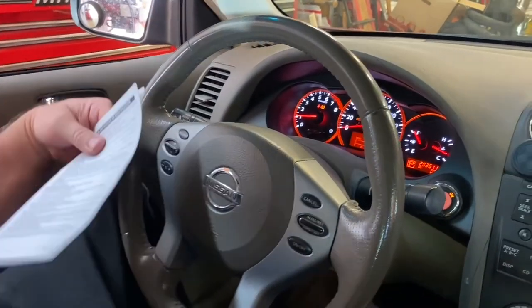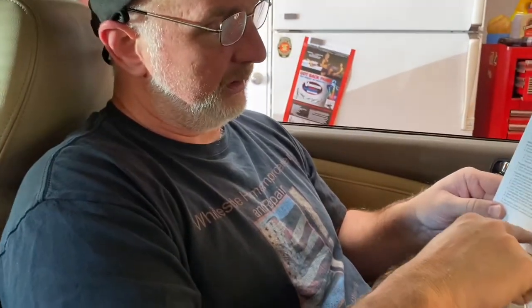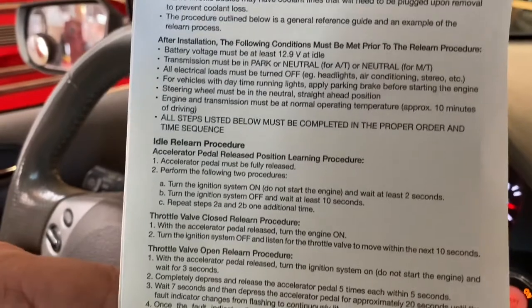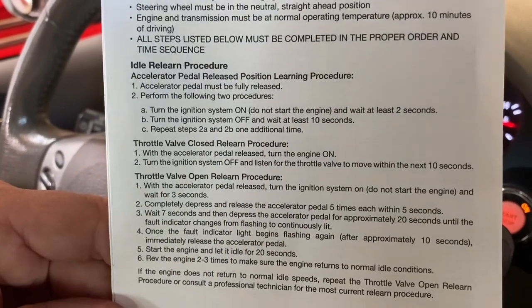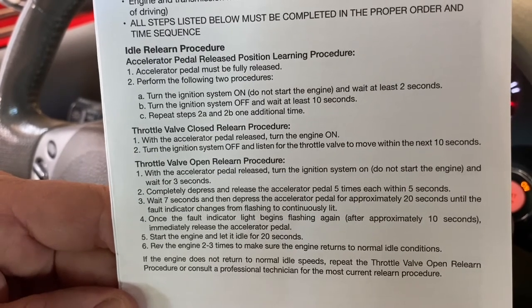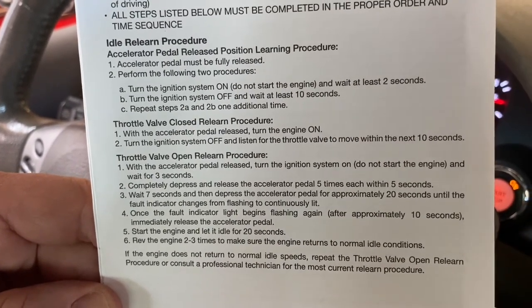I am a professional, but I do not have our fancy scan tool that we have at work here at home today — otherwise I would have done it with that. Thank you for watching our little video today. Hopefully you found this helpful. You can pause the video and actually read the relearn instructions if you need to. Thank you for watching the video today. Don't forget to like, comment, and subscribe, and we will see you next time. Take care.